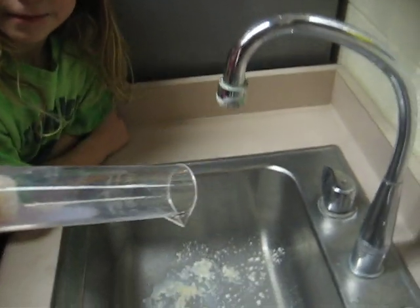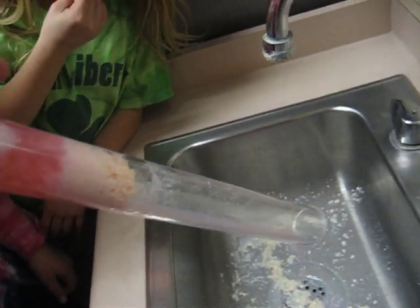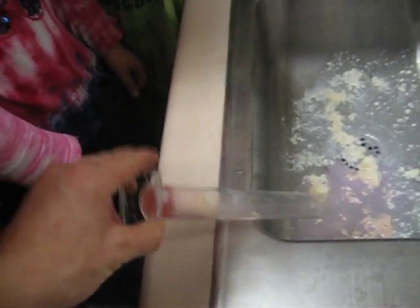Let's tilt it back over and see if we can get the rest of that wonderful deliciousness out. We had to tap it — it's still not coming out. We had to work really hard to get that strawberry milk out.